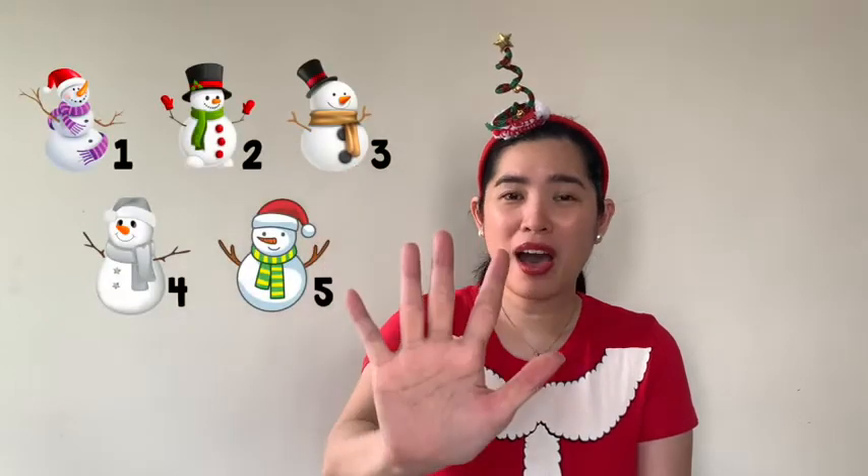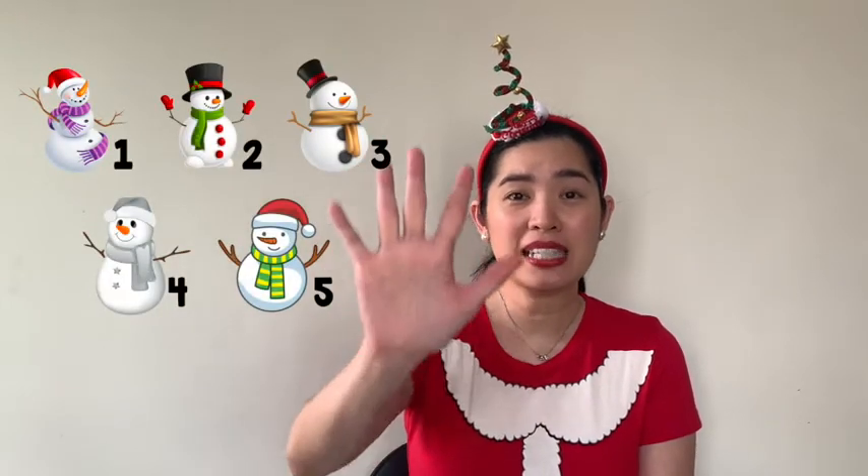Are you ready? Let's do it slowly first, okay? Five little snowmen went out one day, and then roll your hands together.